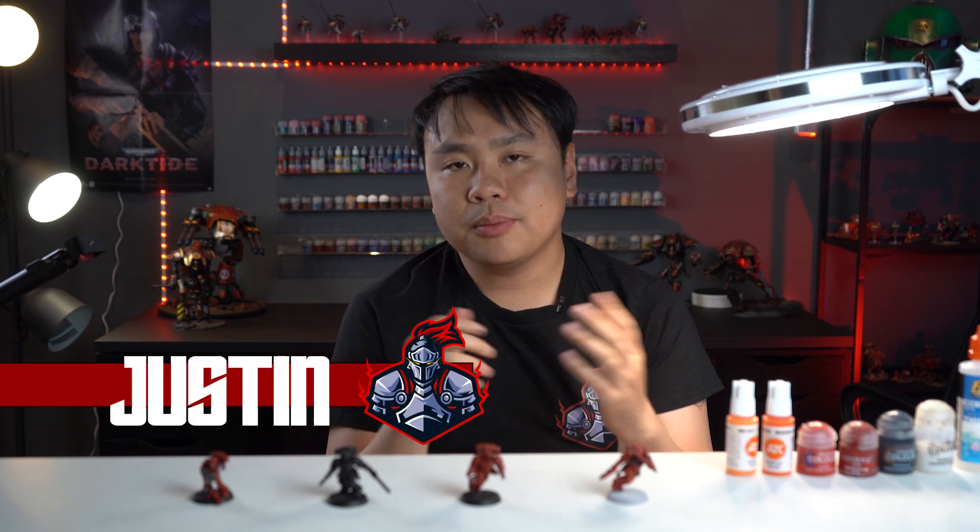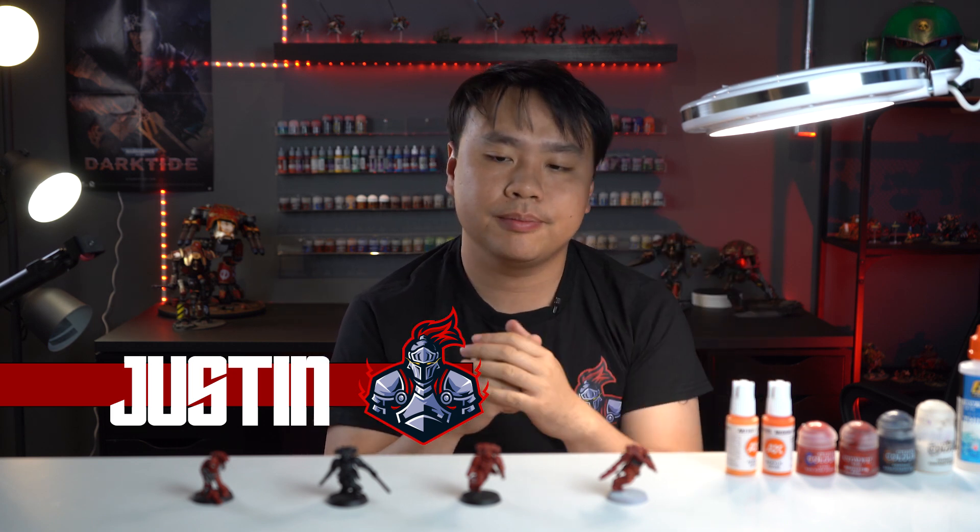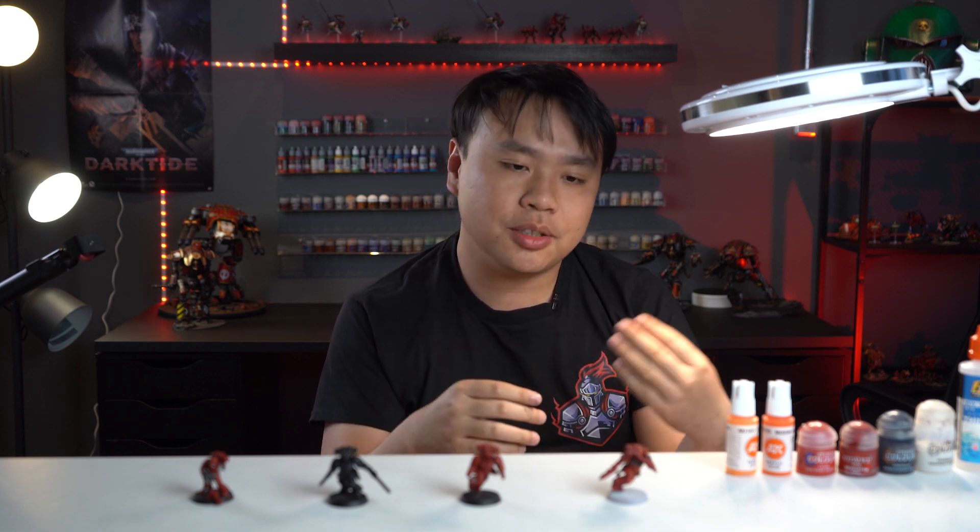Welcome to Northern Knights Painting. I'm Justin. Today I'm gonna be showing you how to paint red up to a parade level. Anthony did put his heart and soul into painting the red marine — it didn't turn out as well as he thought. Today I'm gonna show you my techniques and a lot more advanced techniques to paint a nice red armor that will even make Sanguineus proud.